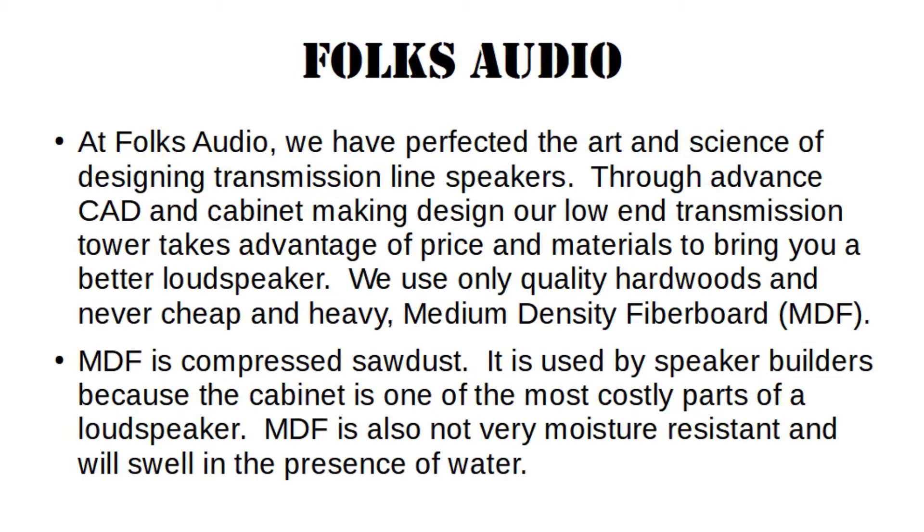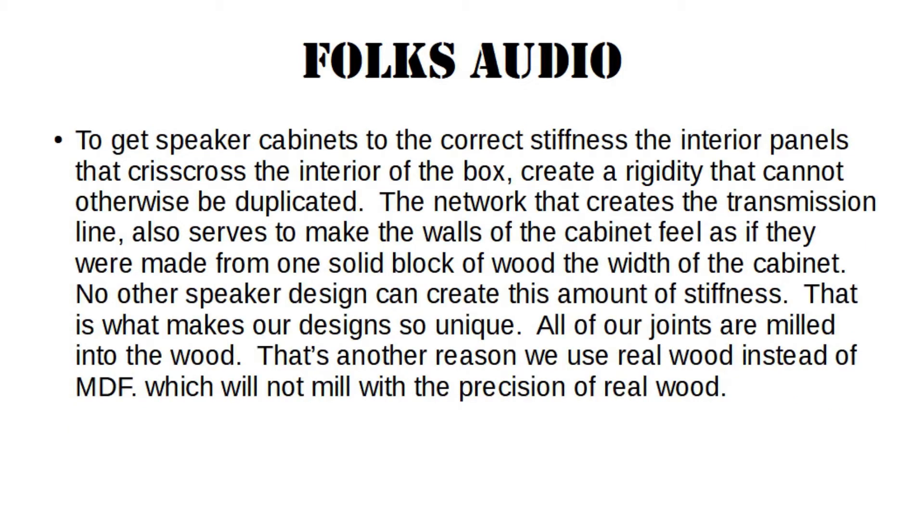MDF is also not very moisture resistant and will swell in the presence of water. MDF is also more difficult to brace and can make the difference between a rigid enclosure and one with coloration and distortion due to resonances. To get the speaker cabinets to the correct stiffness, the interior panels that crisscross the box create a rigidity that cannot otherwise be duplicated. The network that creates the transmission line also serves to make the walls of the cabinet feel as if they are made from one solid block of wood the width of the cabinet. No other speaker design can create this amount of stiffness — that is what makes our design so unique. All of our joints are milled into the wood, which is another reason we use real wood instead of MDF, which will not mill with the precision of real wood.